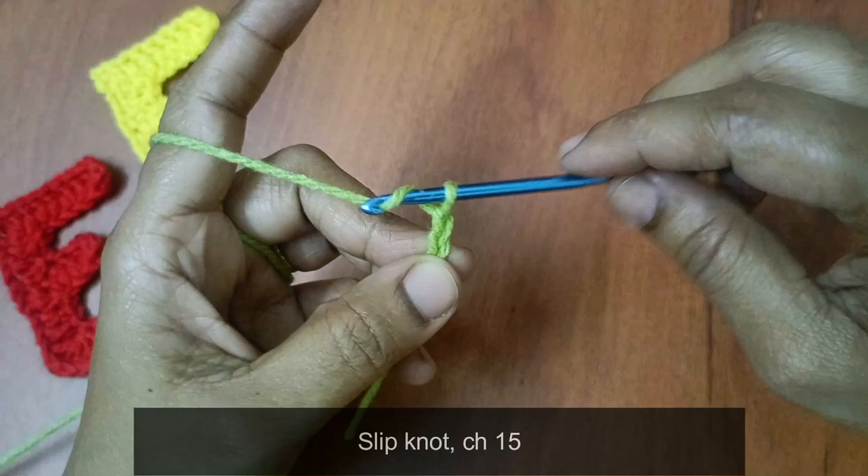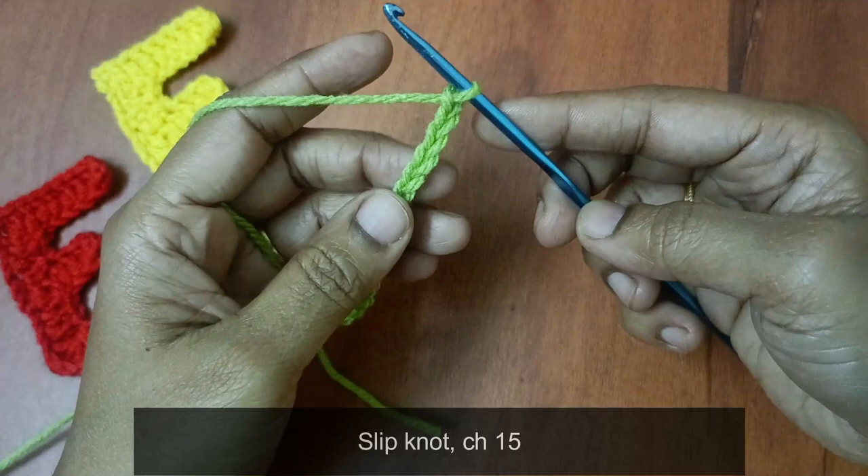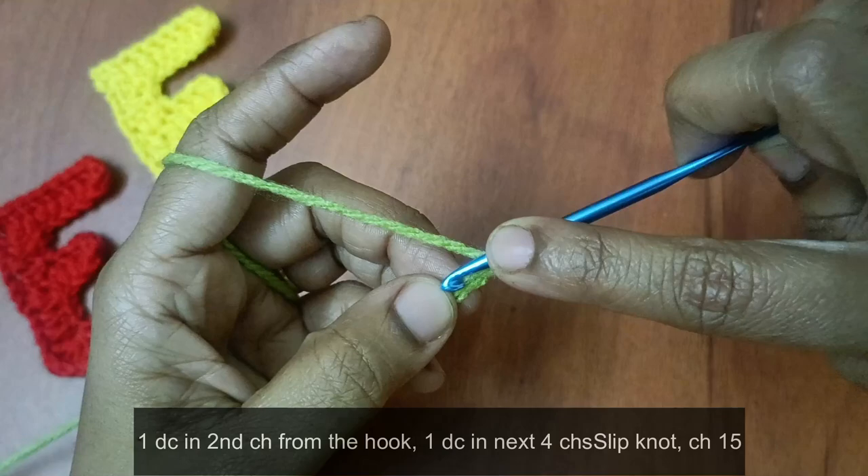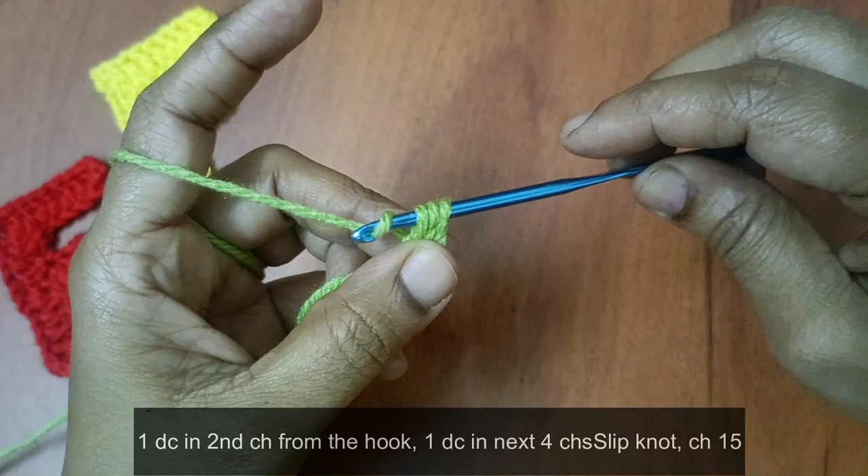Okay, 15 chains. Put on the hook. In the hook, 2nd chain — 1 time double crochet. In the hook: 1st chain, 2nd chain — 1 time double crochet. Yarn over hook and set the first 2 loops, then the second 2 loops.